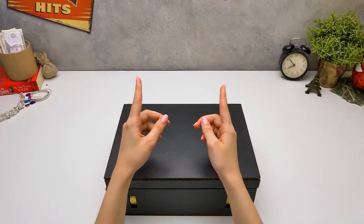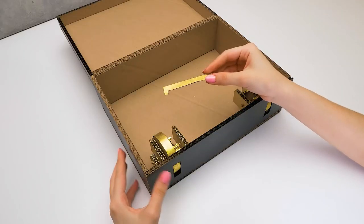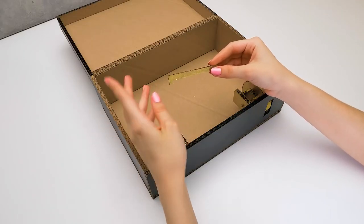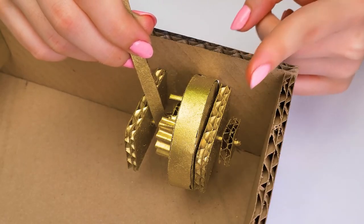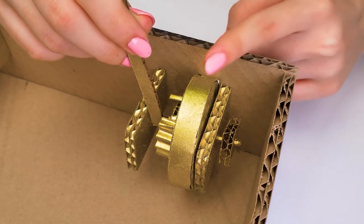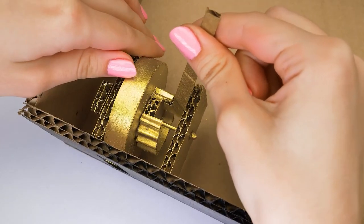Watch closely because I'm about to explain how our locks will actually work. We'll need two thingies like this one — a sort of hook that will hold the lid of the suitcase shut. If this piece doesn't go through this opening, the case stays closed. And to make sure it does go through the opening, we'll roll these two wheels.